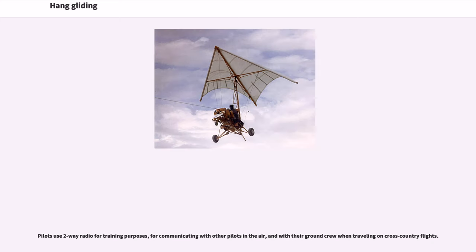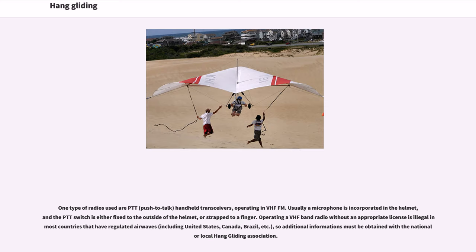Pilots use two-way radio for training purposes, for communicating with other pilots in the air, and with their ground crew when traveling on cross-country flights. One type of radio used is PTT — push-to-talk — handheld transceivers operating in VHF-FM. Usually a microphone is incorporated in a helmet, and the PTT switch is either fixed to the outside of the helmet or strapped to a finger.